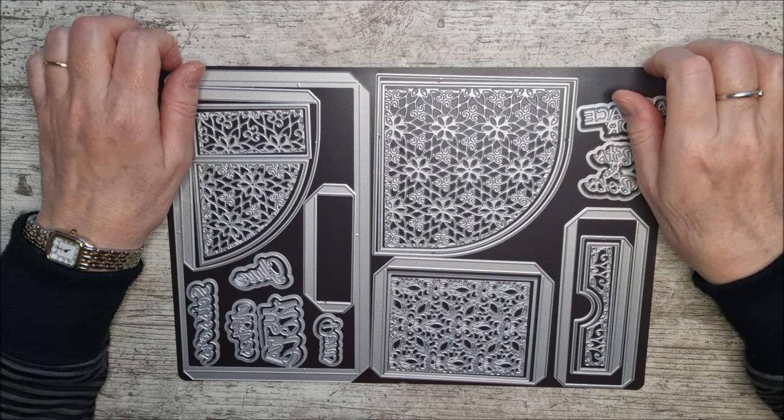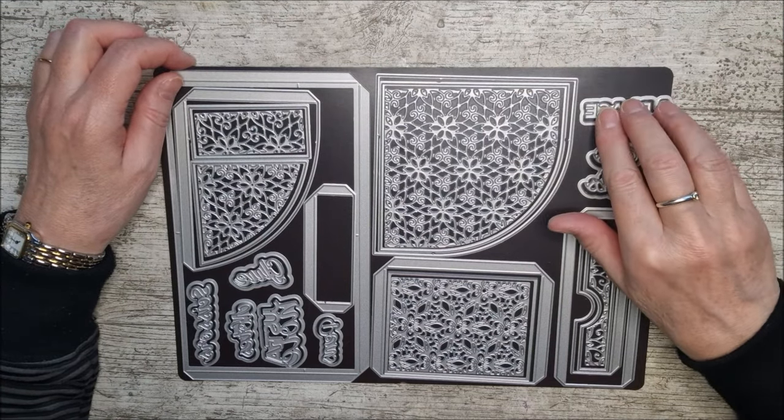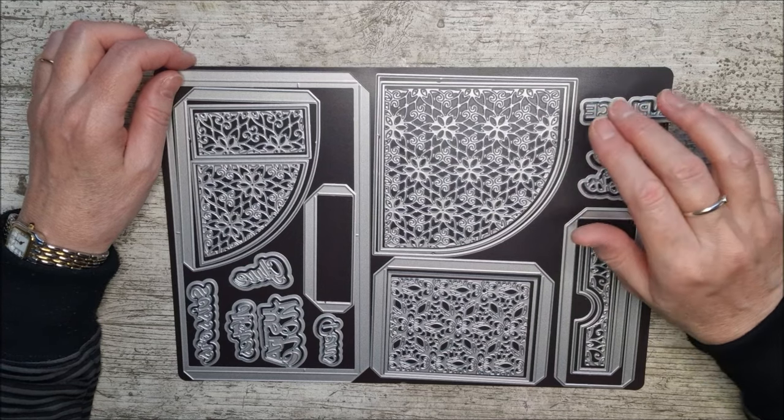Hello and welcome, this is Ruth and today I'm back with another one of Tonic's showcase die sets and this one is called the Decadent Desk Decor Die Set.